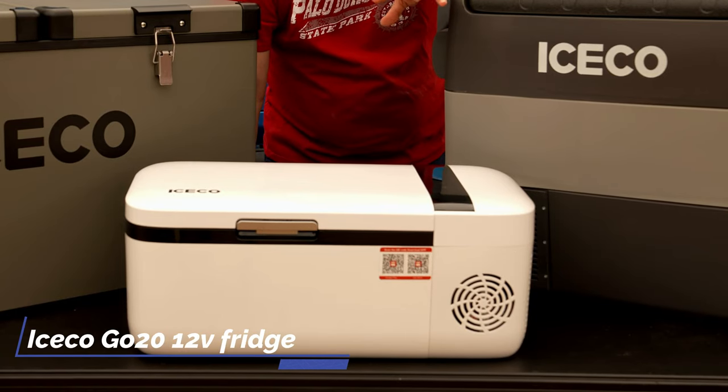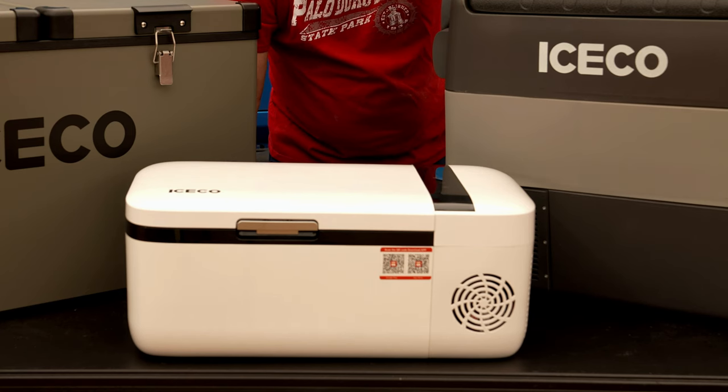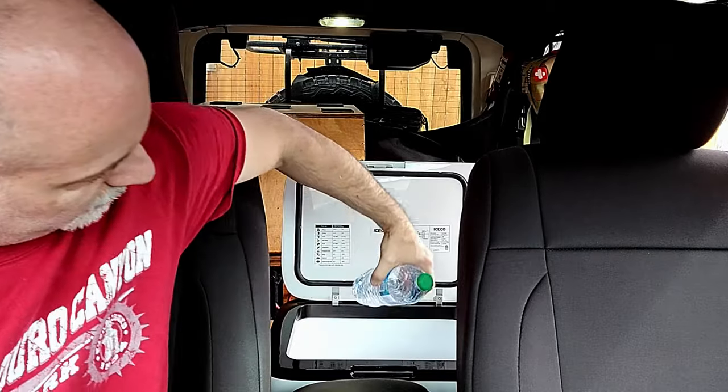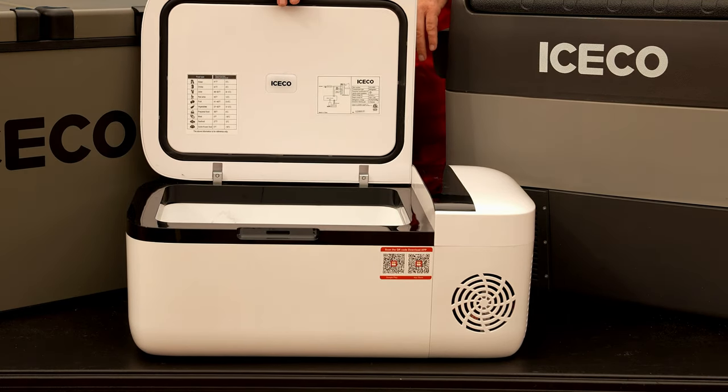The Go20 is a 21-quart refrigerator. It weighs about 25 pounds and can keep things from 50 degrees down to zero or so. It can operate off of 12 or 24-volt, and the dimensions generally run about 24 by 12 by 12. What we really use this one for is drinks in the back seat — easy to reach in and grab things while driving. It's helpful with kids; you can put it in the middle between the seats with juice boxes and snacks. It's fairly small inside, good for a three-day trip with a few lunch items and meat.